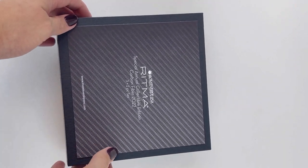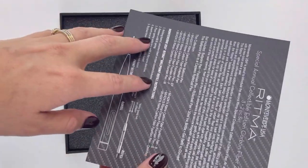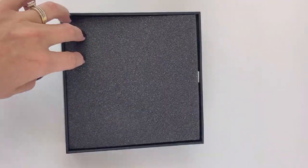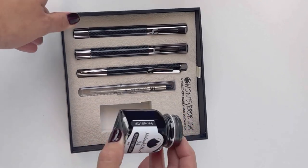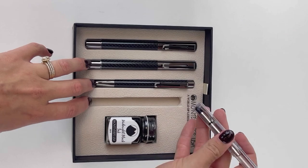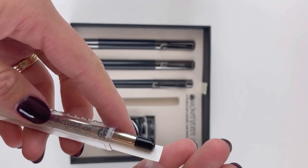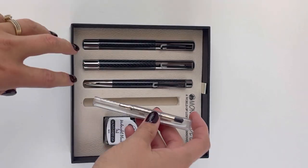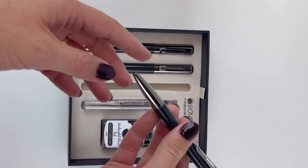We have a fun unboxing for you. This is the Ritma 2022 Special Edition Carbon Fiber Gift Set. I love that these arrived just in time for the holiday season because it's a great choice. As you can see, it comes with three pens and a full-size bottle of Monteverdi ink — the Monteverdi Midnight Black. You also get one refill because this set comes with one fountain pen, one rollerball pen, and one ballpoint pen, all in that carbon fiber finish.